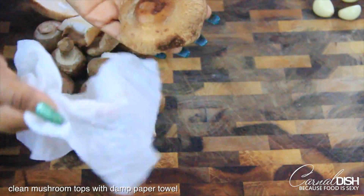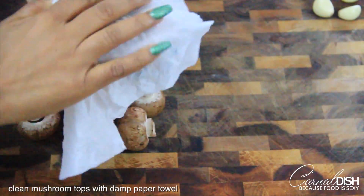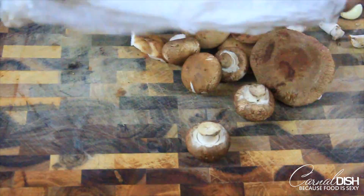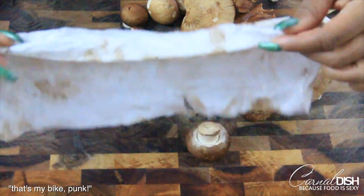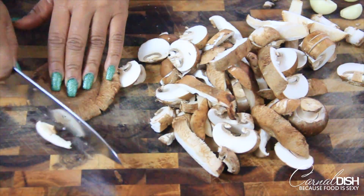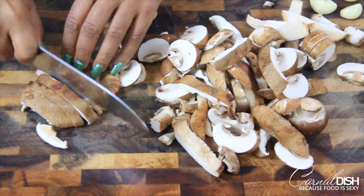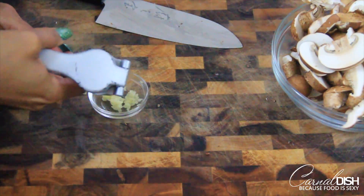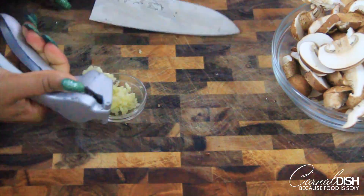The first thing I'm doing is just prepping my mushrooms, cleaning them with a damp paper towel because they're very dirty. Make sure you give them a nice wipe down. I'm using portobellos and shiitake mushrooms — you can use whatever mushrooms you like — just make sure that they're all sliced up so that they're about the same size.